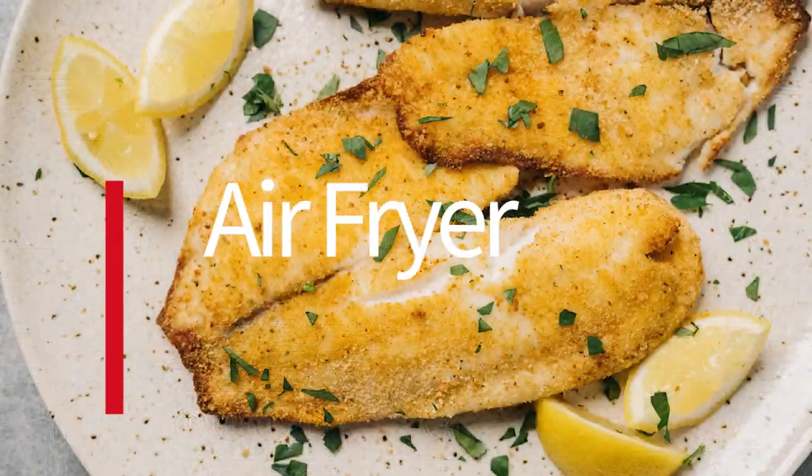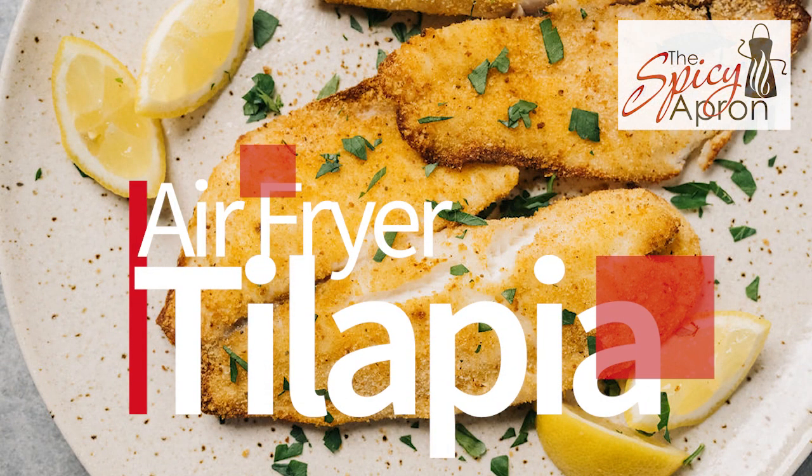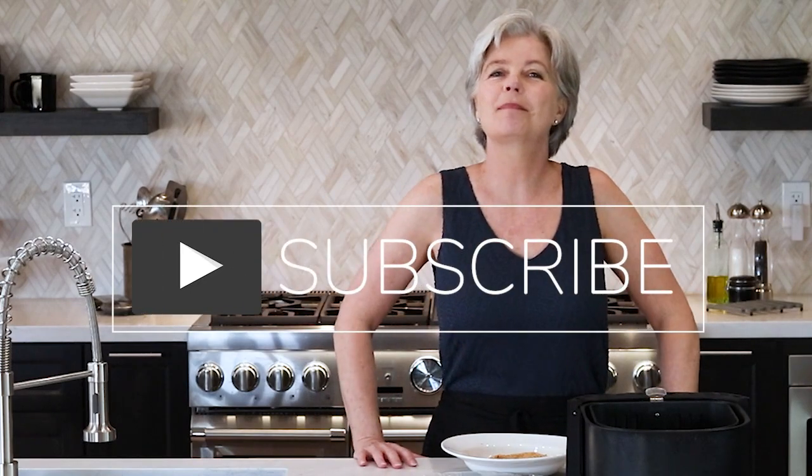We are going to do an experiment today. I am going to show you how to make air fryer tilapia fillets that are nice and crispy and flaky. The experiment part is I've never actually made them before, so I'm going to give it a shot — and I promise you, if it's a disaster I will show you that too. Welcome to the Spicy Apron Cooking Show. My name is Heather, and I am here to show you the easiest ways to get the best results in your kitchen. Today we are doing air fryer tilapia.